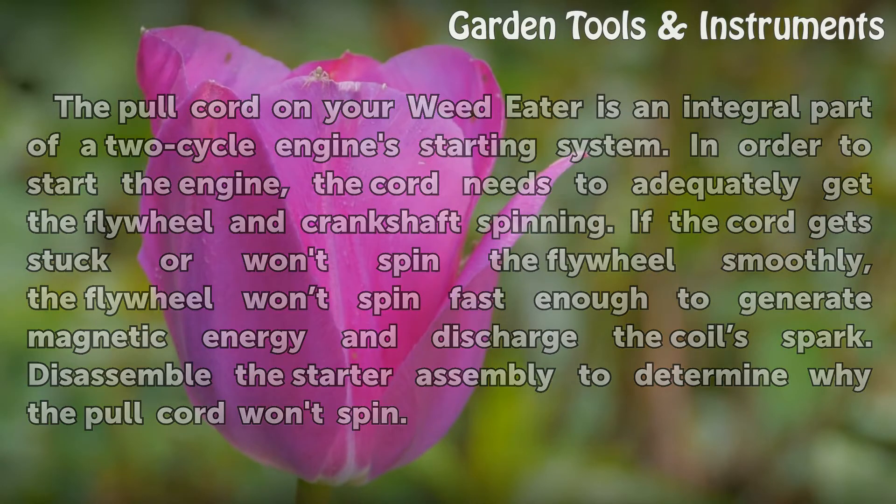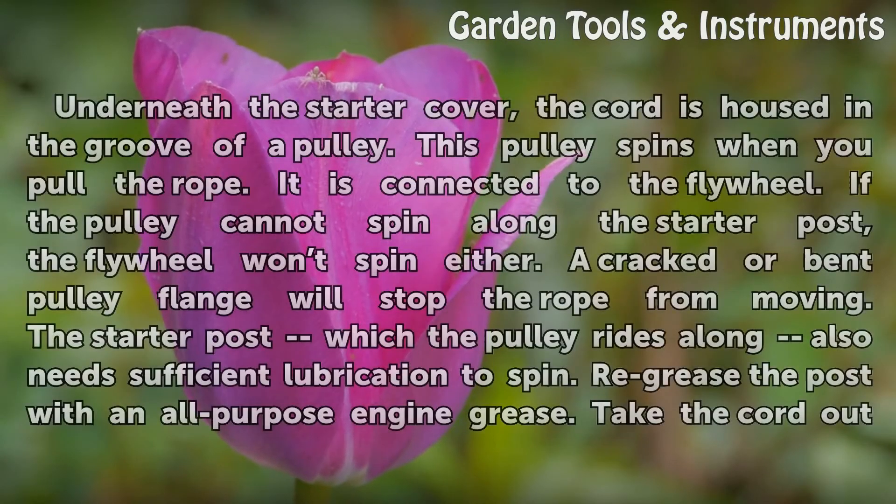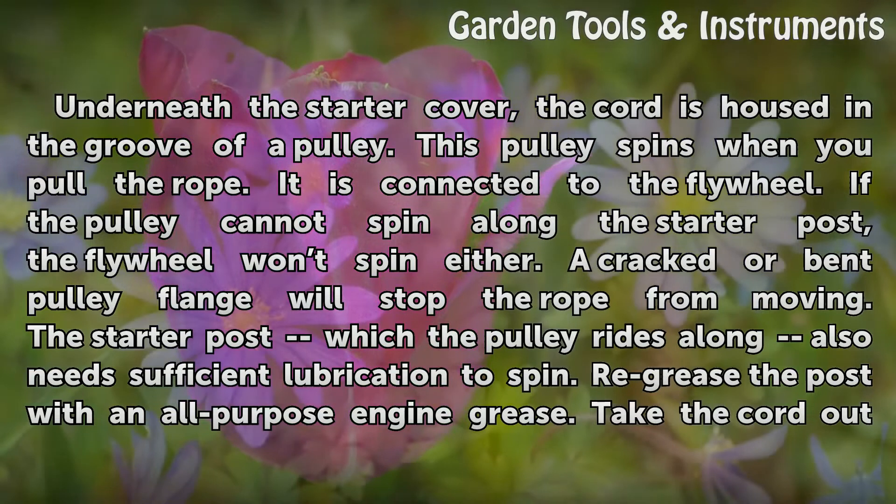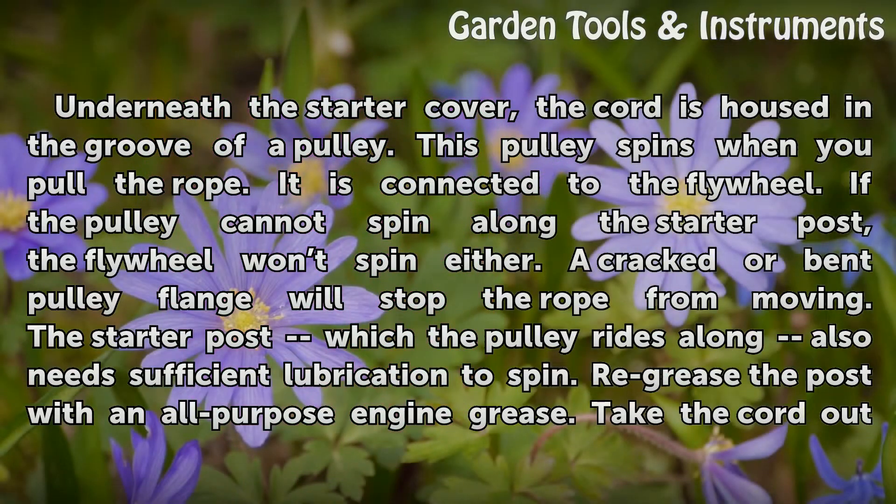Disassemble the starter assembly to determine why the pull cord won't spin. Underneath the starter cover, the cord is housed in the groove of a pulley. This pulley spins when you pull the rope, and it is connected to the flywheel. If the pulley cannot spin along the starter post, the flywheel won't spin either.